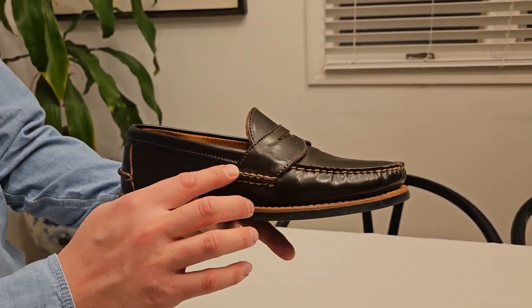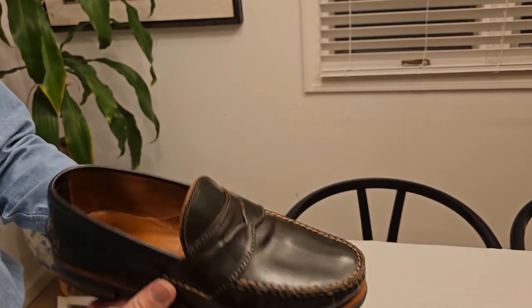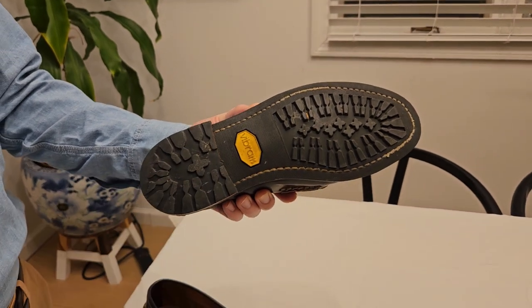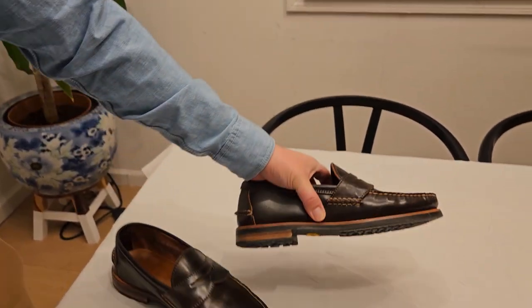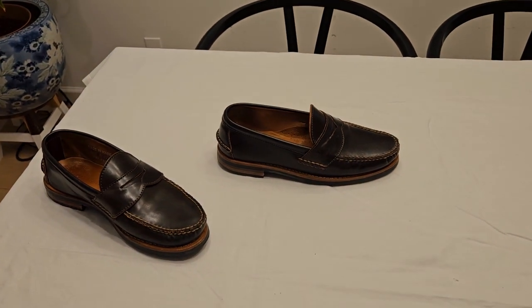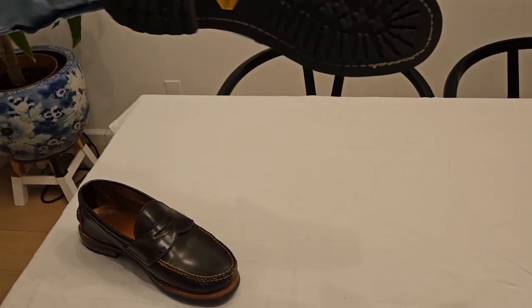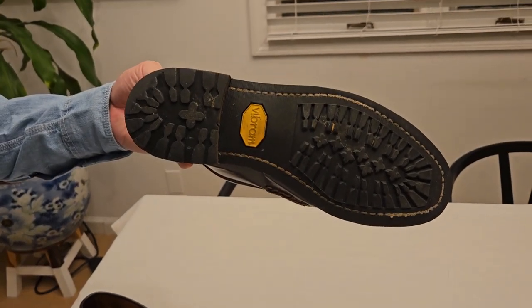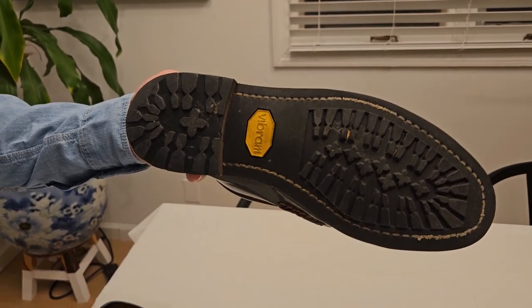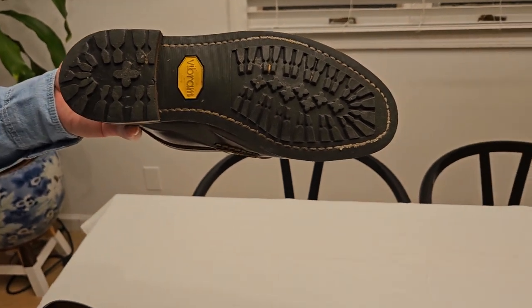This has a tan stitching, especially requested by me. The sole is a Vibram 430 mini lug — it's pretty low profile, so from the side you can't really tell it's a lug sole, but you can definitely feel the traction and grip. I've worn it through rain, snow, sleet, rocks — all kinds — and it's honestly awesome.